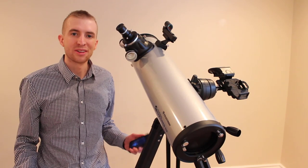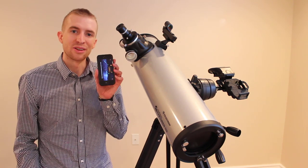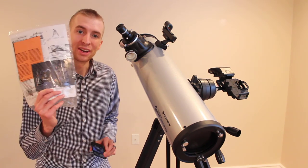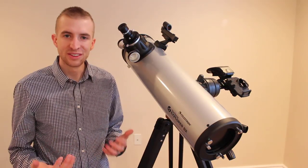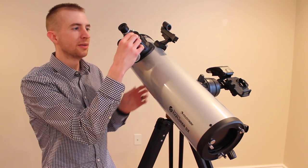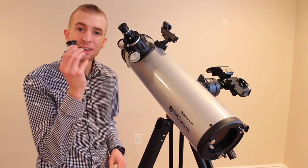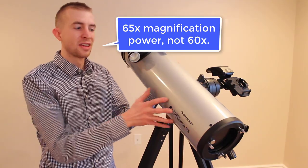With the telescope set up and the red dot finder aligned, you're now ready to observe. Just don't forget to download the Celestron StarSense Explorer app on your phone, and once that's done, enter the code to activate your telescope. A few last tips: if you have the 130mm Newtonian, the 25mm eyepiece gives you 26x magnification and the 10mm eyepiece gives you 65x magnification.